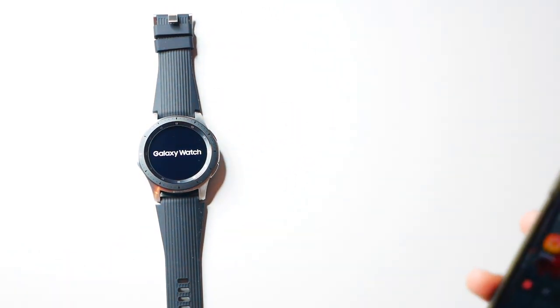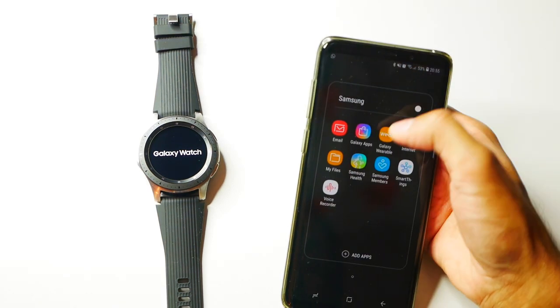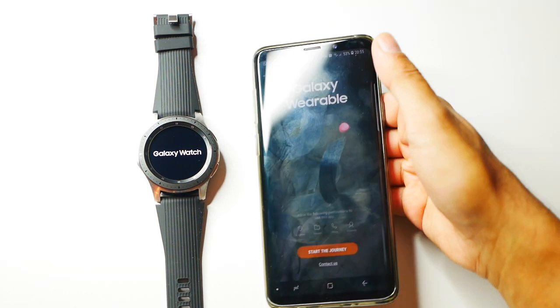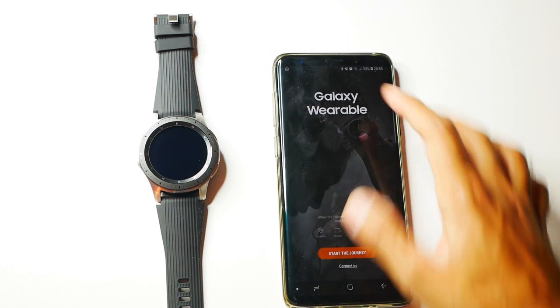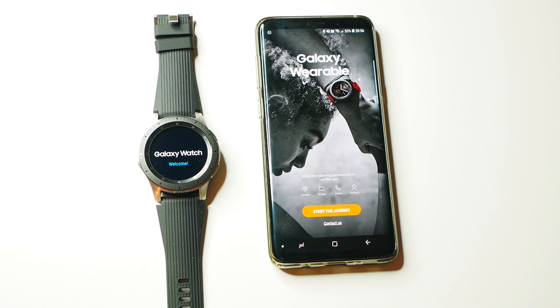One other thing you need to do is download the Samsung Galaxy Wearable app - I have it downloaded here. I'm just going to open it up now, it's called Galaxy Wearable. Just wait for the Samsung Watch to load. It's recommended that you charge this before you start using it for the first time, but nonetheless let's see if I can get this connected.